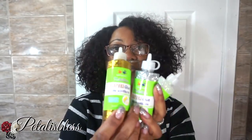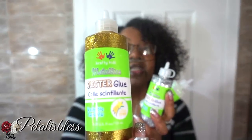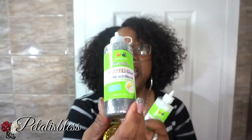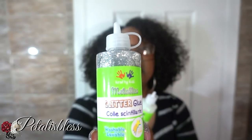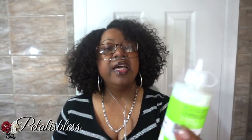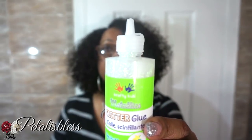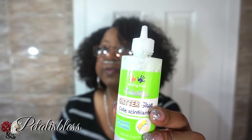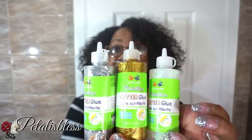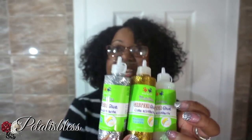And I got some more of these — the glitter glue. You guys saw me do a DIY — I had no idea that these glitter glues were so nice. I got the gold, the silver, and this is a white one with a few little sparkles in it. Don't sleep on these — you saw my DIY, you saw how nice they were. I had no idea, you should pick them up and use them also, they're very good.